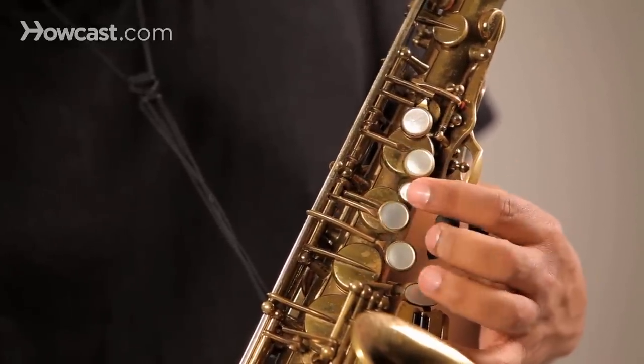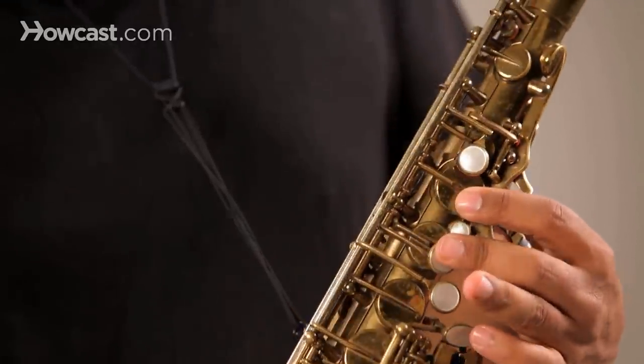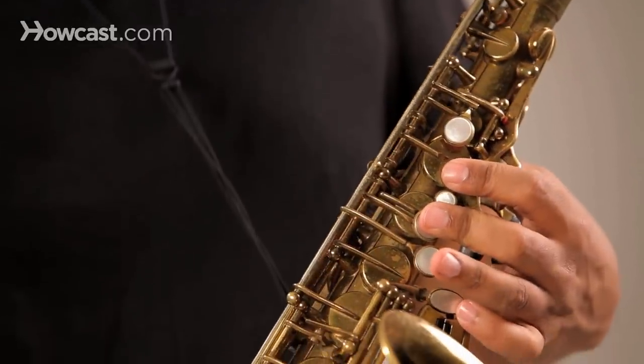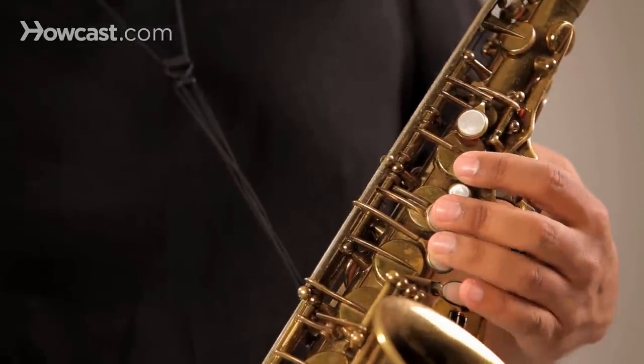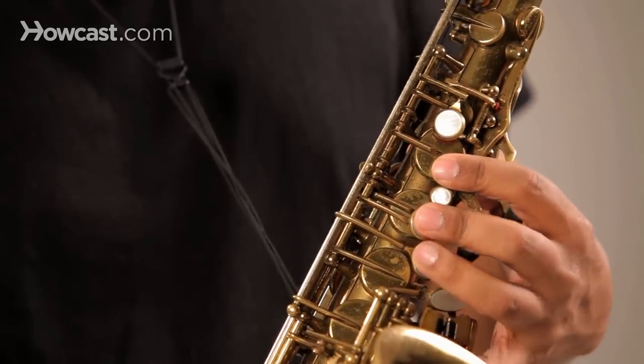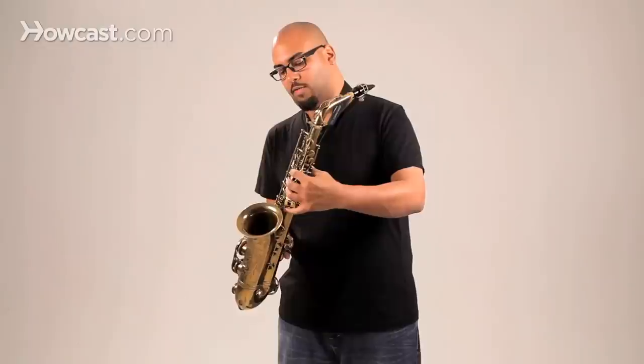And in between that we've got a little B flat bis key. The third finger is going to go on the G key, which is right above this little finger stack here. The little finger controls this stack of keys here.